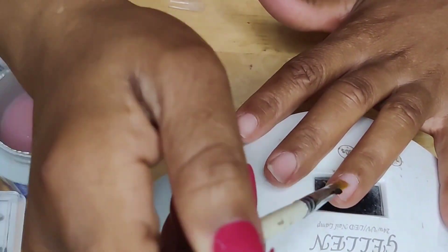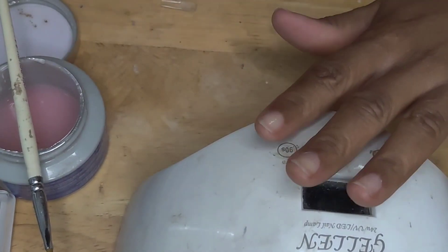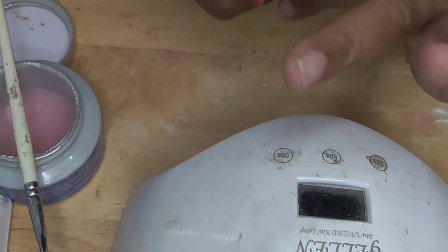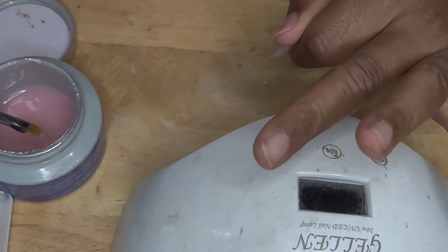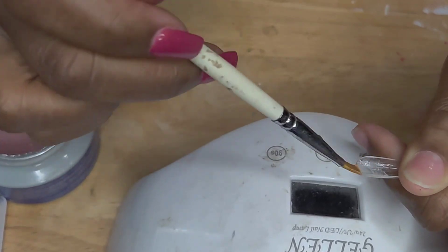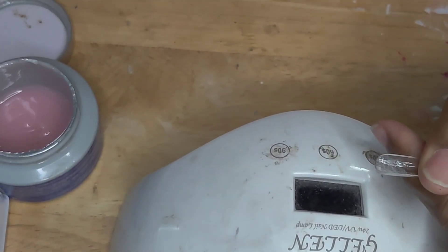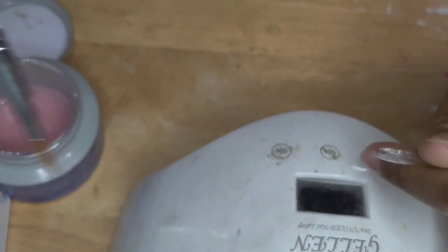Y'all, it's so hard — I'm not going to lie — it's so hard to use this type of lamp to cure these nails. I need the lamp that has the opening on all three sides, but I worked it out. What I did was after I cured my nails for 60 seconds each and got all the nails on my hand, I went in and cured again for another 90 seconds.